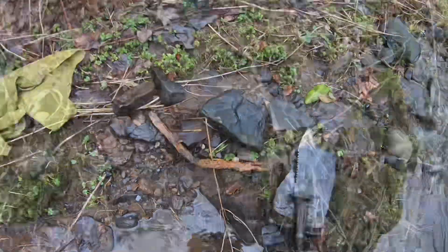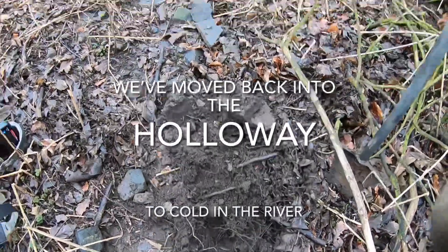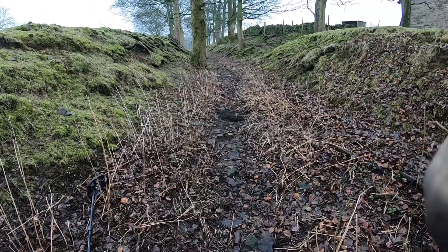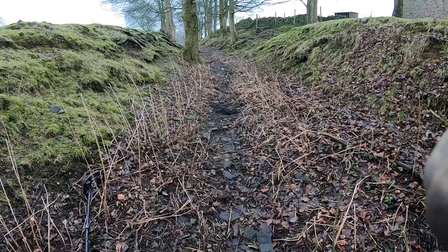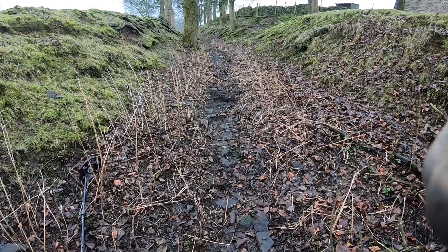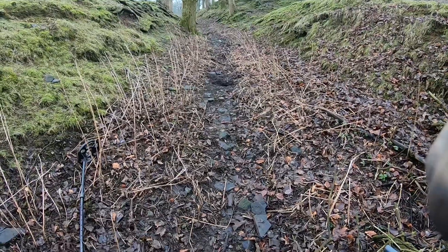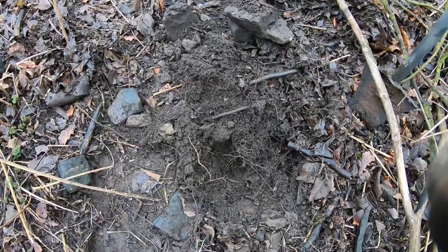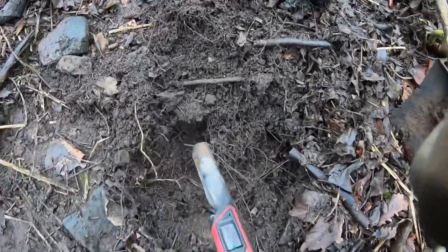We've come back into the holloway. We find a lot of trash wire and general rubbish in the river, but it does prove that the MTXE picks it up. We've got a lovely indication here — not sure what it is, so I'll come back to you.